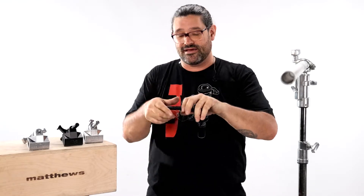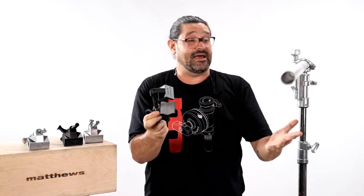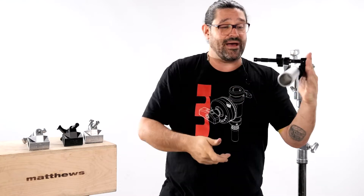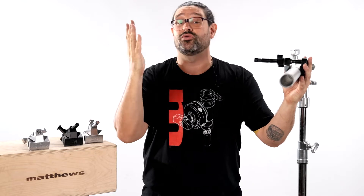End Jaw Mathelinis and Center Jaw Mathelinis. The End Jaw Mathelini is going to be the perfect tool when you want to slip this guy in between a banister and a wall. It has a low profile in the back, and the baby pin in the front means it'll handle up to a 20 pound or so load.